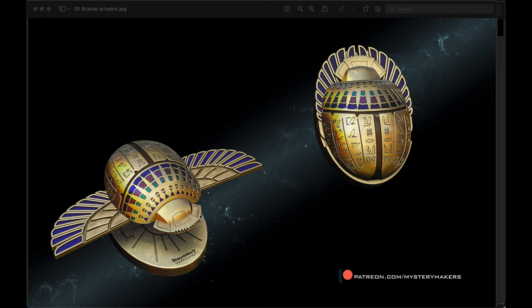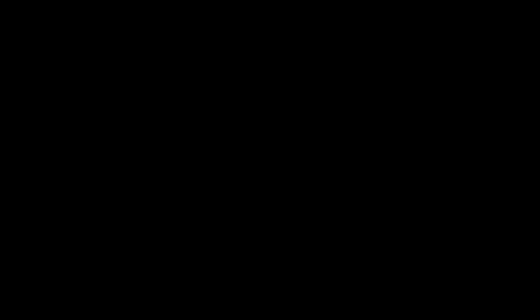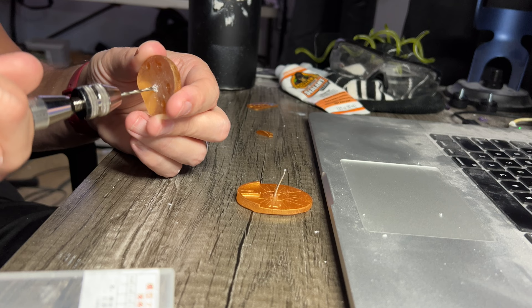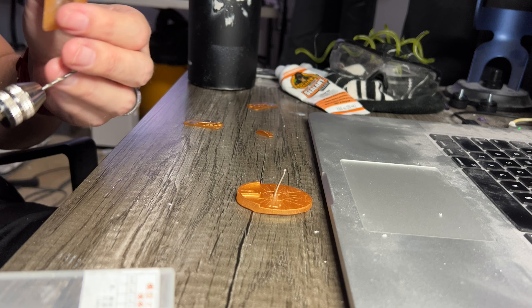I wanted to show the artwork provided with the files — it's beautiful and includes assembly instructions. Since he made different files for different ways to build it, everything is provided, including an attachment piece that makes it float with a spring connection. I just couldn't get that attachment piece to print properly — probably my printer's limitations — so I just used a piece of wire instead, and it worked just fine.